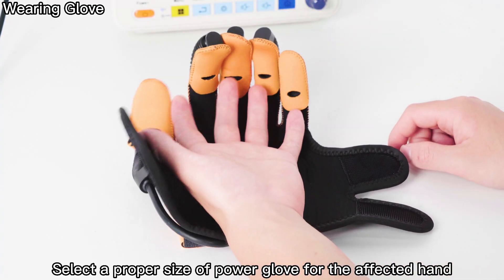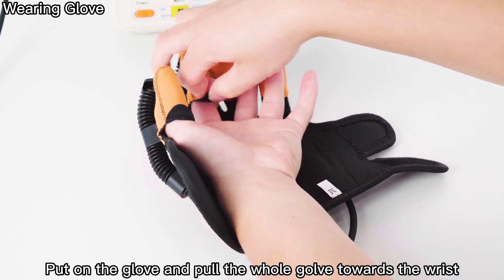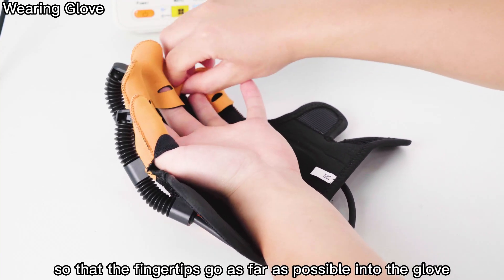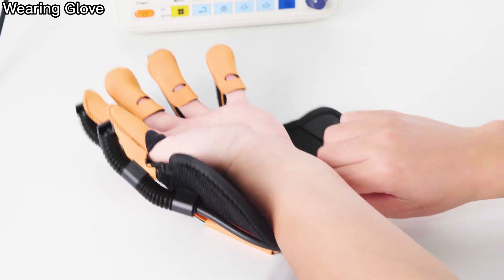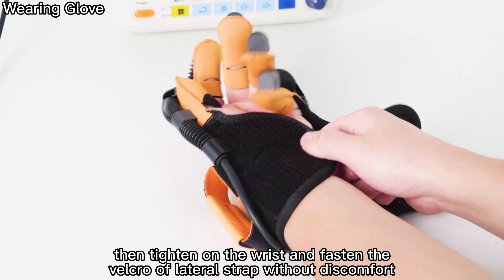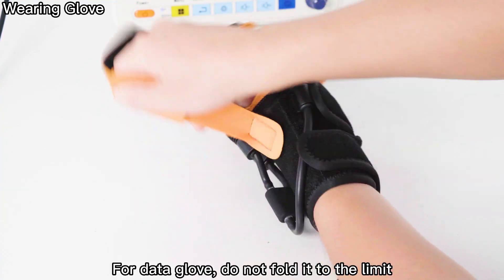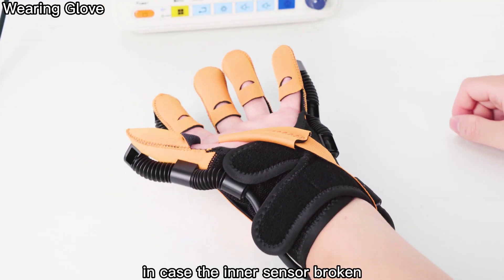Select a proper size of Power Glove for the affected hand. Put on the glove and pull the whole glove towards the wrist so that the fingertips go as far as possible into the glove. Then tighten the wrist and fasten the Velcro of the lateral strap without discomfort. For the Data Glove, do not fold it to the limit, in case the inner sensor is broken.